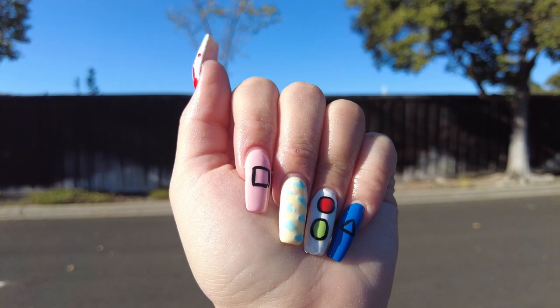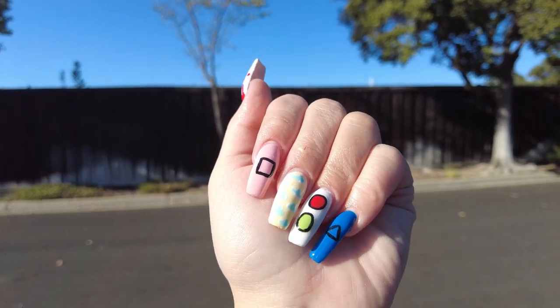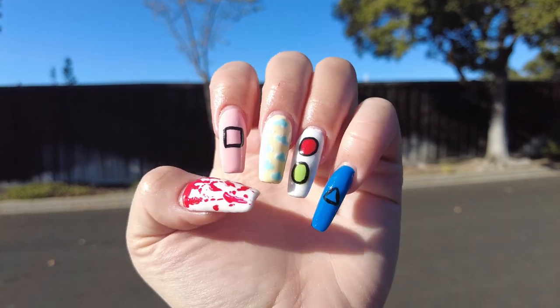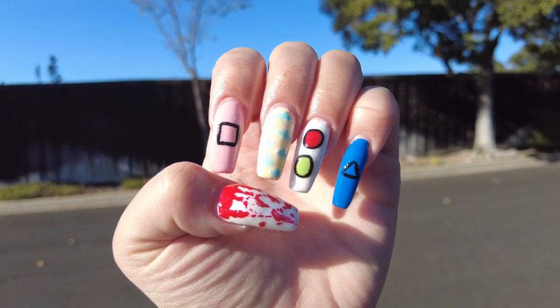I didn't get an end clip of me putting on cuticle oil, but this is how the nails turned out. They're not the best — I'm not the most perfect at doing nail art — but I hope you guys enjoyed and I'll see you guys in my next video, which is going to be a Halloween one. Stay tuned, I'll see you guys in the next video.